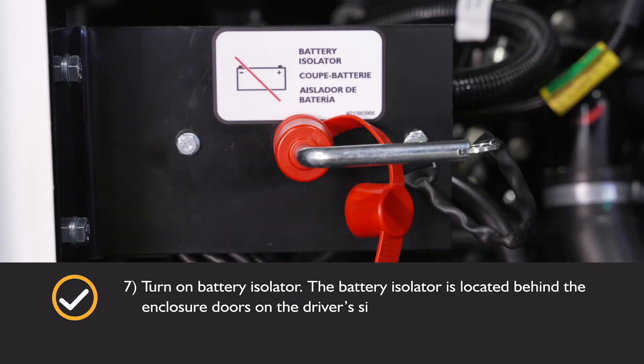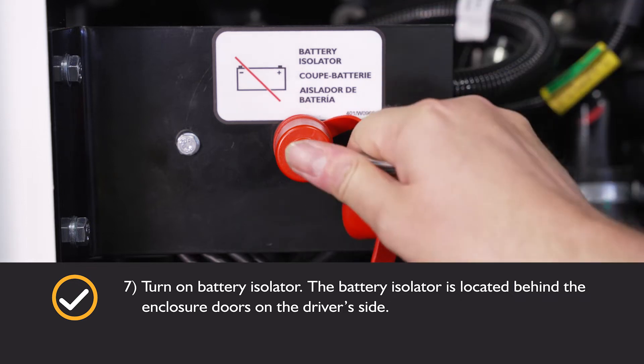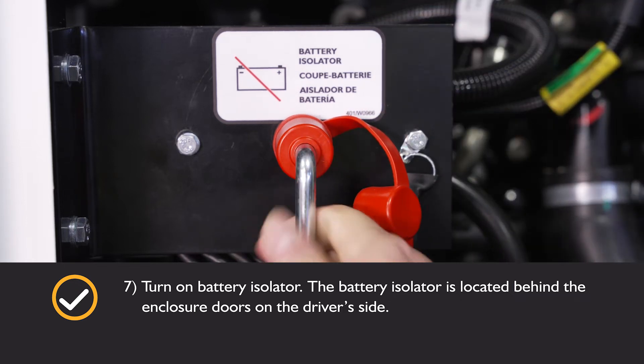Turn on the battery isolation switch. The battery isolation switch is located behind the enclosure door on the driver's side.